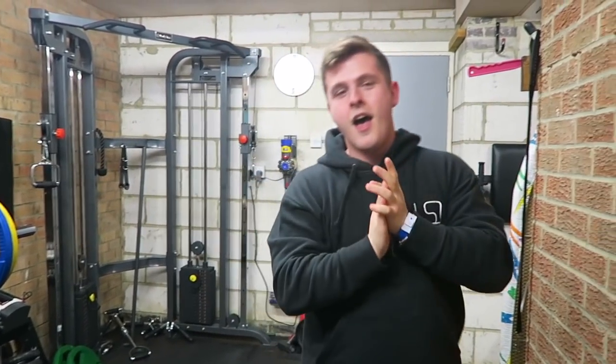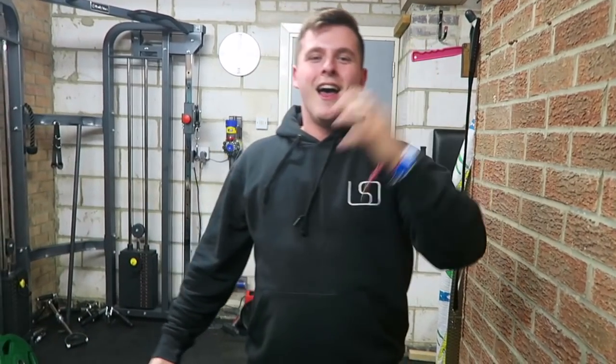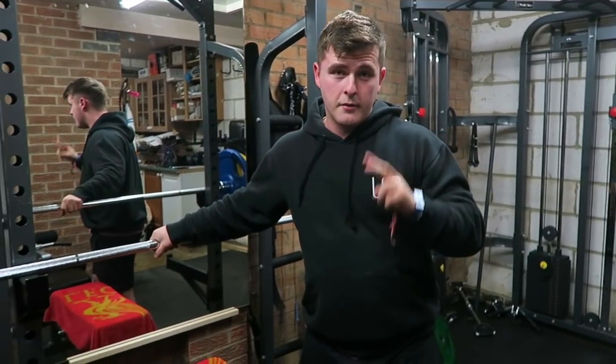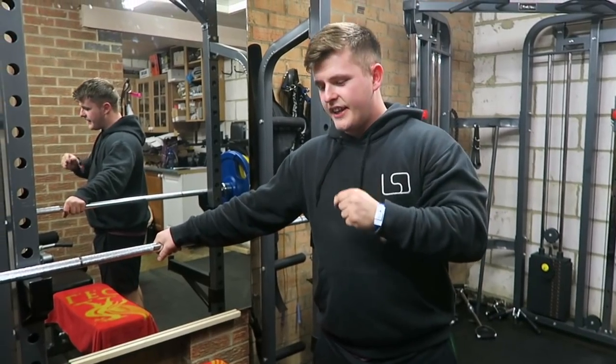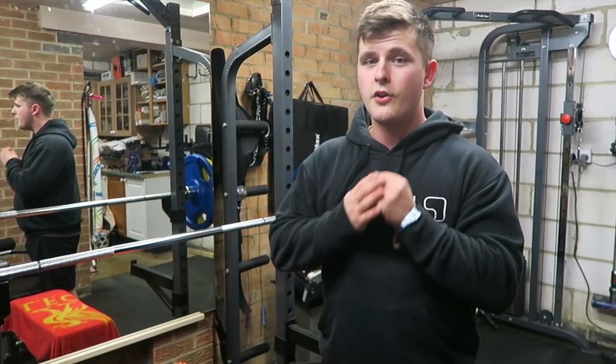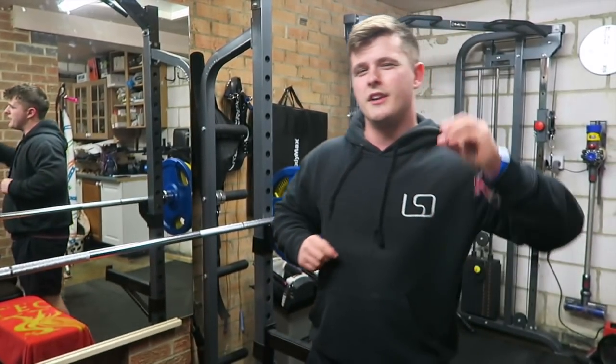Oh, six reps. What's up guys? Liam here, and welcome back to LSJ TV. That was step number two on 90 kilos. I'm trying to maintain as much of my strength as I possibly can on the bench, so I'm not letting myself go below 90 kilos, even if it does only mean doing six reps.